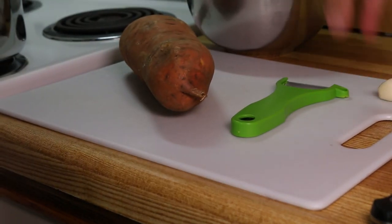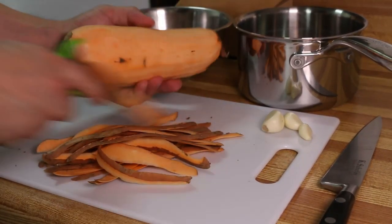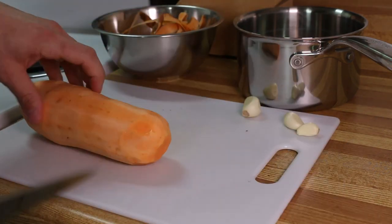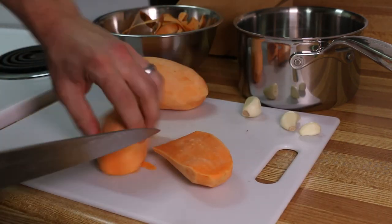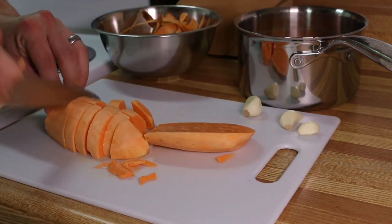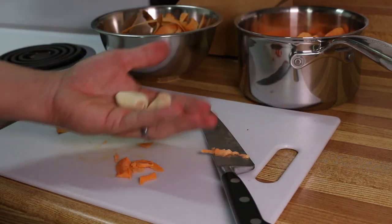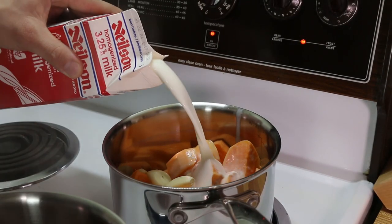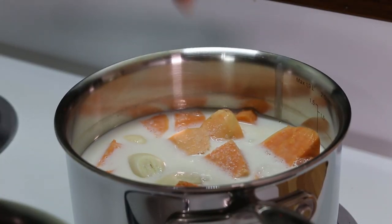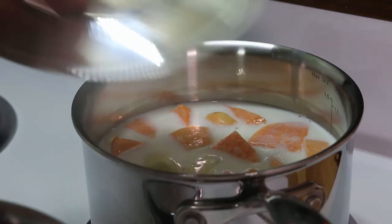To accompany the short ribs I'm gonna make a sweet potato puree. Start by peeling and rough chopping one large sweet potato — I'd say this one weighs about 10 ounces. I make my sweet potato puree very similarly to how I make parsnip or any other root vegetable puree. I simmer it in either 35% cream or whole milk, just enough to cover the vegetables, with a few cloves of garlic and a pinch of salt.